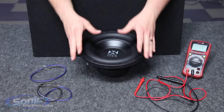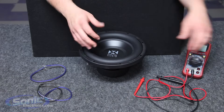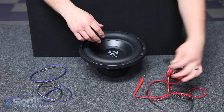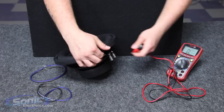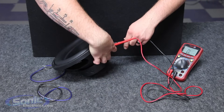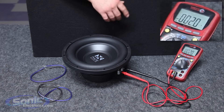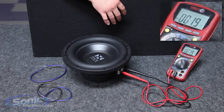You can test the impedance of each coil prior to wiring the woofer just to verify that you got the correct impedance. Set your meter to ohms or resistance, take your test leads, and measure one coil to verify that it is two ohms. It does not matter which lead goes to which terminal — all we're doing is reading the resistance value. As you can see, we have a final impedance of a two ohm load. It may fluctuate by point one or point two — that's okay, as long as it stays steady you know you have a two ohm impedance.